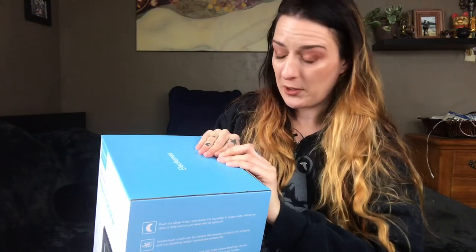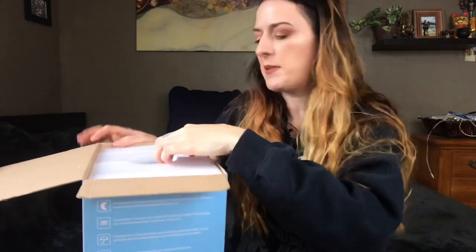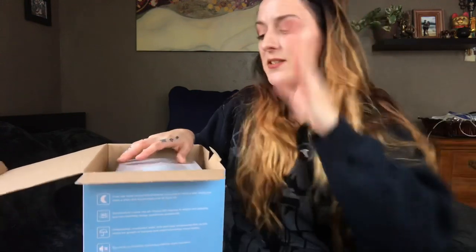Some of you may remember from my winter preparation video that while I liked my humidifier, it was very tedious because you had to fill the thing constantly — it didn't even hold a gallon of water. It's nice and fits into little corners, good for the bathroom or smaller rooms, but it just wasn't cutting it. So when Alachromes reached out I was like, yeah, you can send me a humidifier.